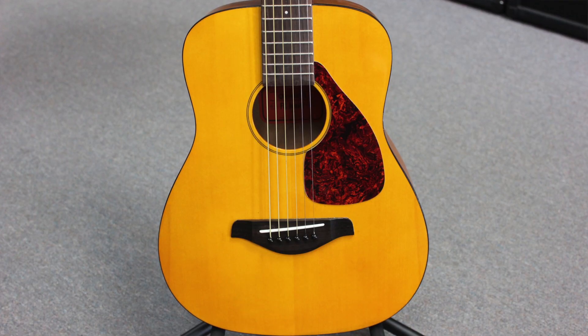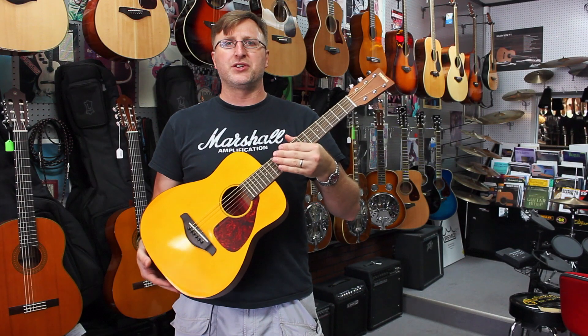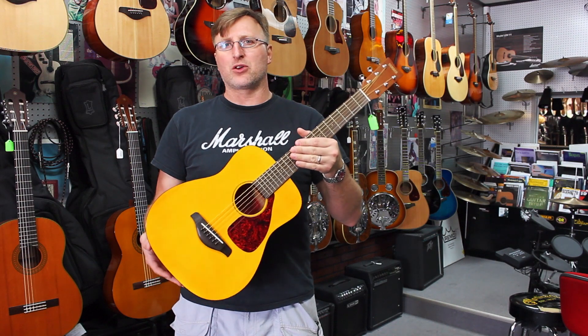Kids can learn off of it. You can use this from about a four-and-a-half-year-old, maybe four-year-old, to a small nine-year-old. A lot of adults use this as a travel guitar because it comes with a gig bag. It's $129.